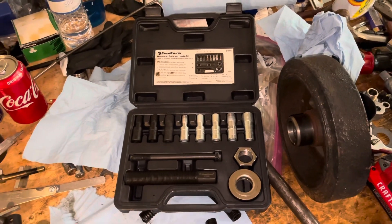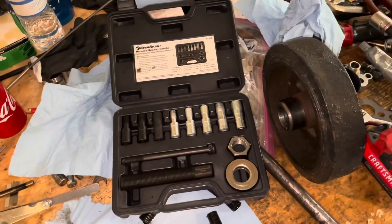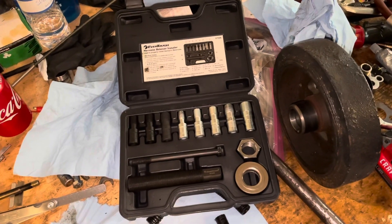Hello, welcome to another video by LSX Engines Tuning Marine. This is a special topics video where I'm going to cover installing a harmonic balancer on the front of a small block Chevrolet.